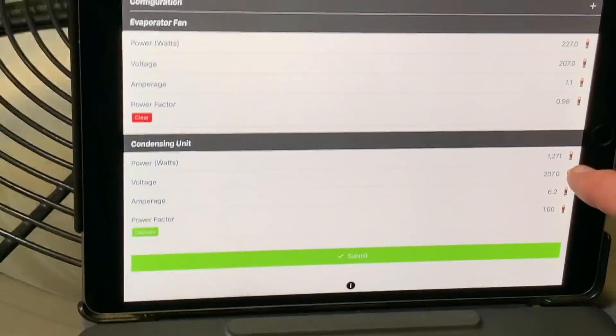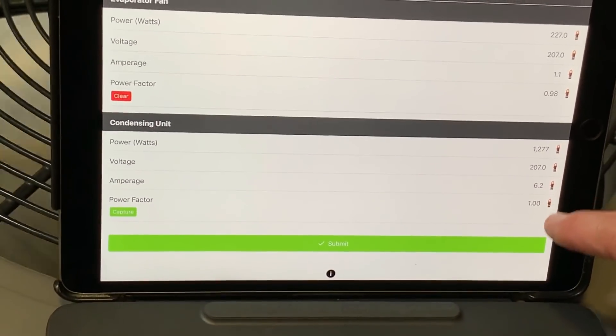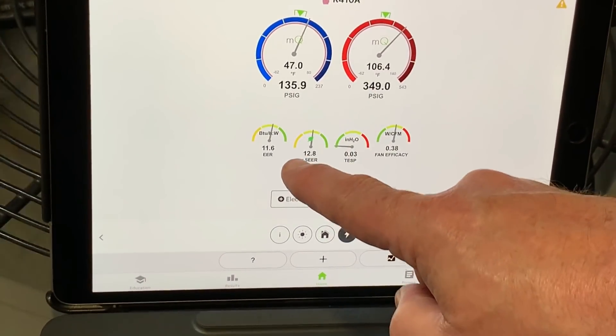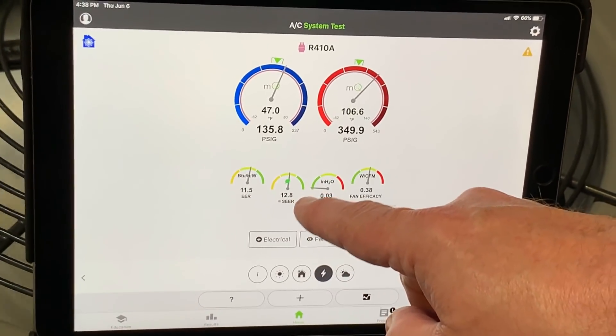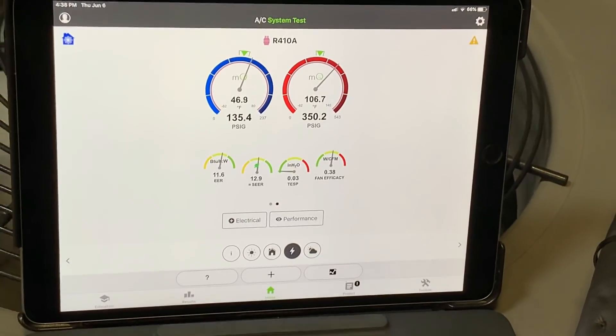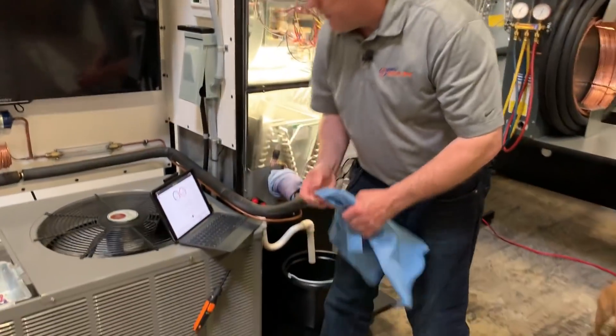Now if you look at the application, we're pulling in about 1,271 watts. I'm not going to hit Capture on this so I can see it live — this is pretty cool. If I hit Submit and go back, you can see my EER is running around 11.6 and my SEER is around 12.8. These are all calculated live in the MeasureQuick application.